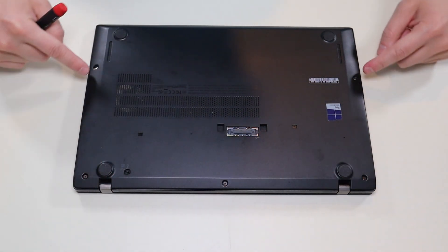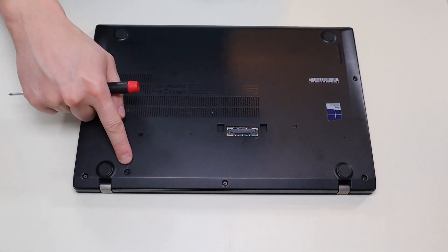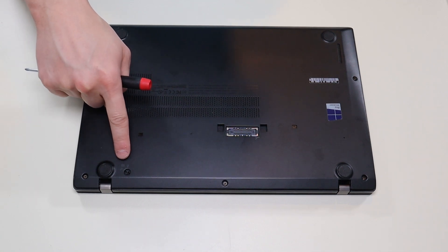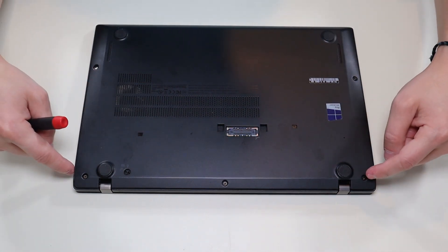I have these three screws up top, these two screws here, and that's your keyboard screw. That's a switch that releases your keyboard if that's all you're after. I'm going to go across and take all these screws out.